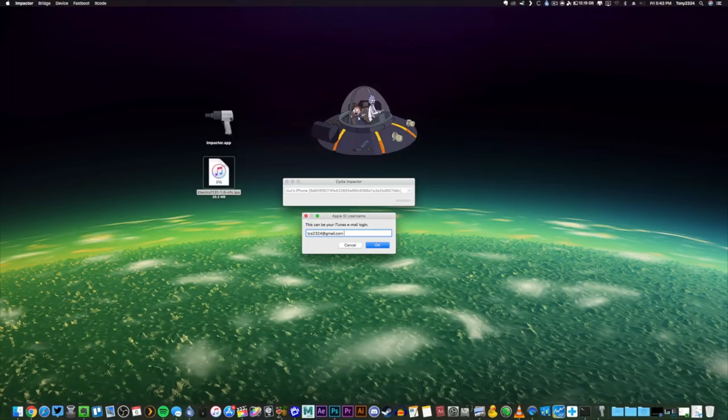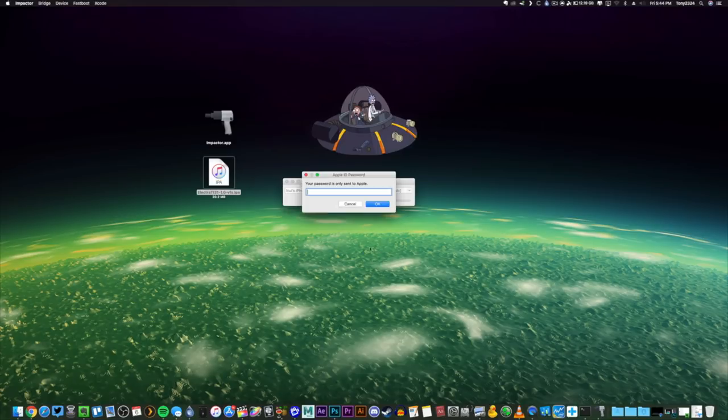For simplicity purposes, you may want to create a second throwaway Apple ID — not necessarily for security, but one where two-factor authentication is disabled. You can still use your Apple ID with two-factor authentication, but it adds one more step. This is my throwaway Apple ID that I'm using without two-factor authentication. I'll go ahead and click OK and enter my password.